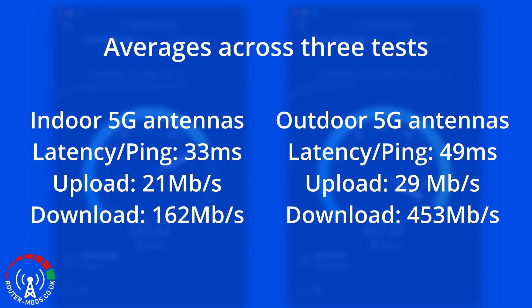When it comes to download averages, these numbers speak for themselves. With the indoor external antennas I'm getting a very respectable 162 megabits per second — roughly five times faster than my landline connection. However, with the outdoor external antennas that shoots up to 453 megabits per second, more than doubling the indoor result, and that is a massive difference.